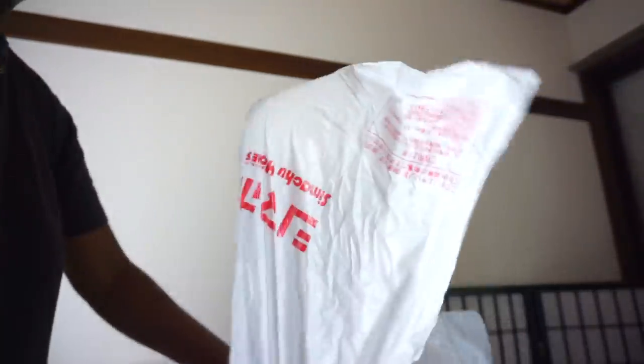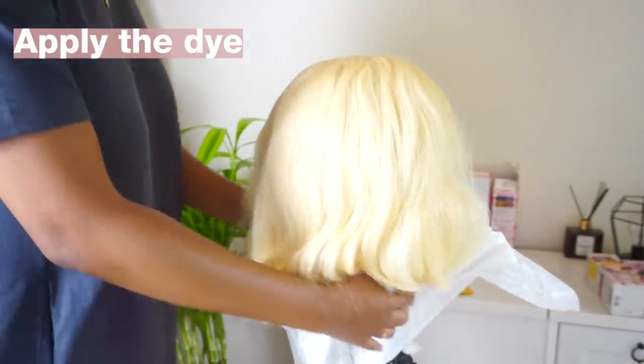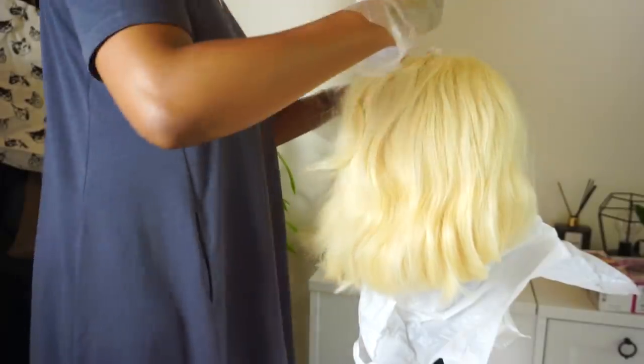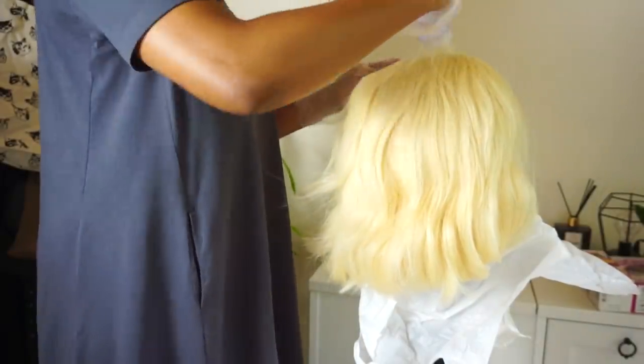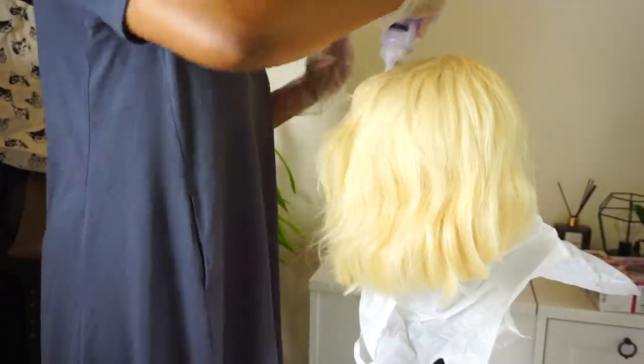Instead of dyeing it on my head, I decided to dye it on the mannequin head and put a plastic bag over it so I don't get it all messed up. The dyeing process is super easy — I just went through with a comb and tried to put the dye all over the hair as quickly as possible. I would recommend starting at the ends and working your way up.